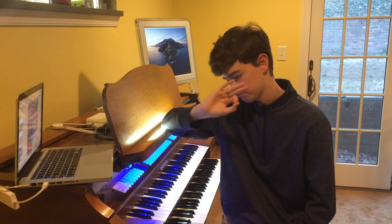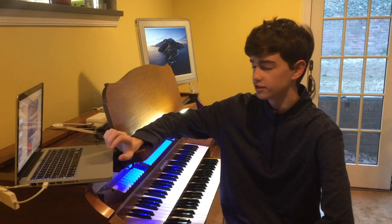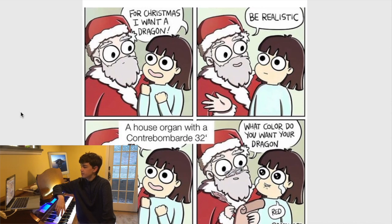But yeah, with a nice, good, loud, kind of crispy chamade, that's how it feels. It's a very, very powerful feeling. 'For Christmas, I want a dragon.' 'Be realistic.' 'How's it going with a Contra Bombard 32-foot?' I don't actually know any pipe organs in someone's house that have a 32-foot.